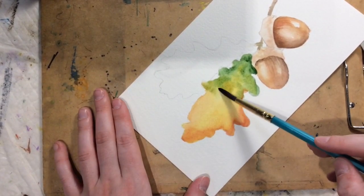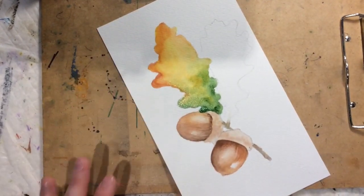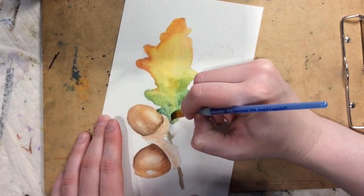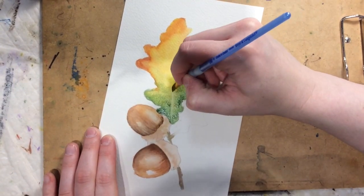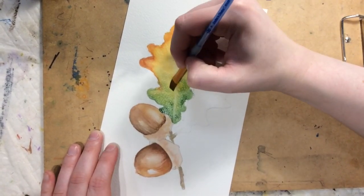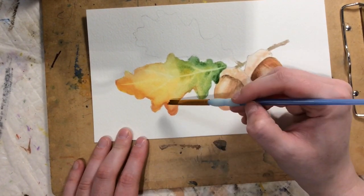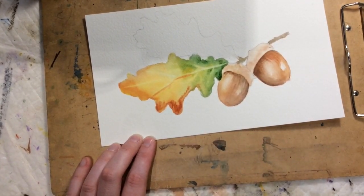A fun trick is while your leaf is still a tiny bit wet, take a small stiff flat brush and do lifting. I take the flat brush, wipe it off with my finger as I go, and instead of drawing the veins in the leaf, I lift them. Once it's a little drier I'll do the same on the other leaf — you don't want to rush it or everything will bleed together. I can always come back in and add a little shadow to one side of the veins.